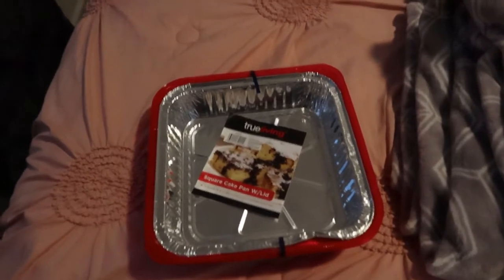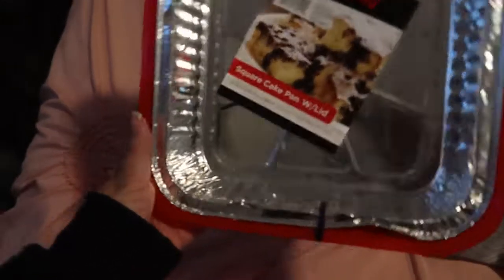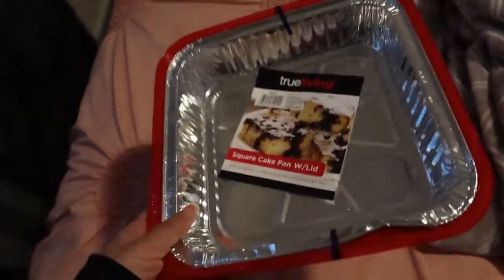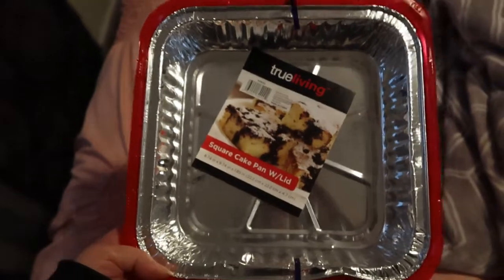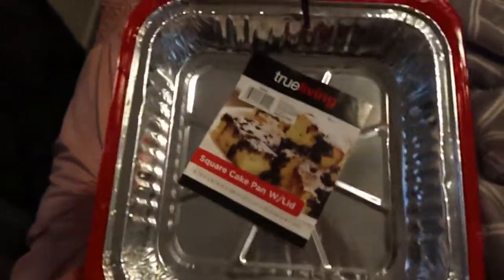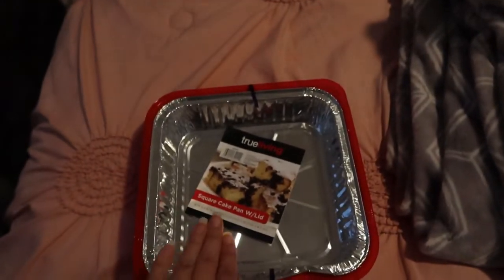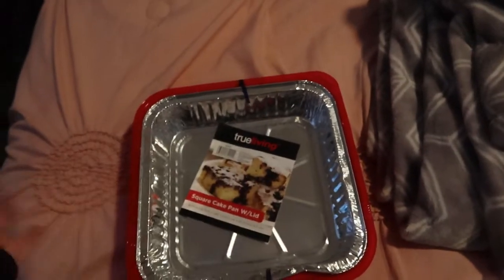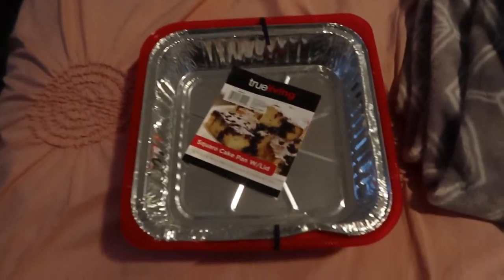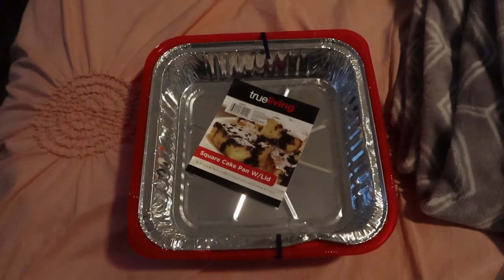Hey teachers, here's an idea. If you are an art teacher, you can go ahead and grab any of these little tinfoil cake pans — these were a dollar at Dollar General — and you can use them to put paint in, or fill them with water, and they can get their rags or their paintbrushes and dip them in there for a quick clean if you only have one sink like I did.